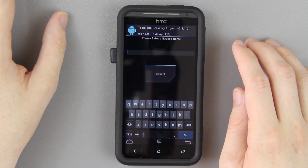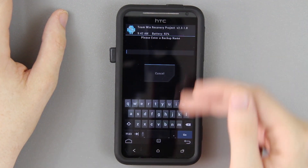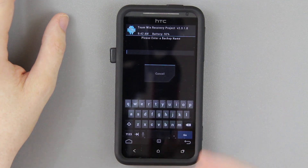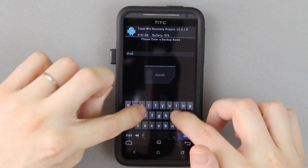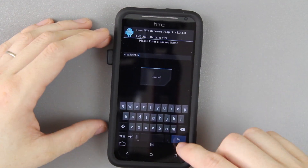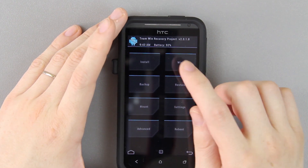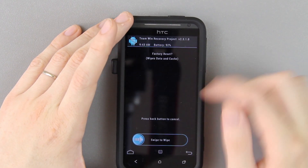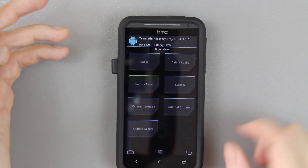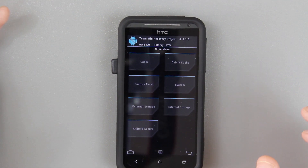I also highly recommend setting your backup name, because if you go to restore something you don't want to just see a date. If you're restoring six different Nandroids just to find the specific one you need — in this situation we would do something like 'Stock With Root.' Press Go and then swipe to back up. If you don't want to use the super wipe method, then go to Wipe, Factory Reset, and swipe. That will factory reset your phone good enough to install the ROM.